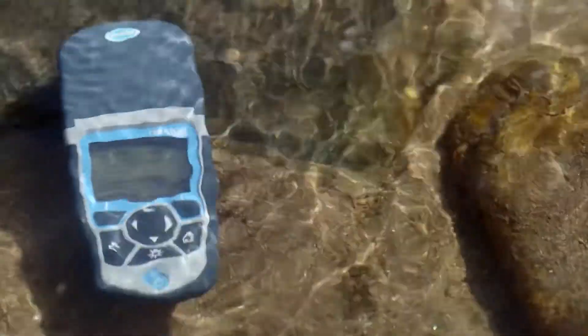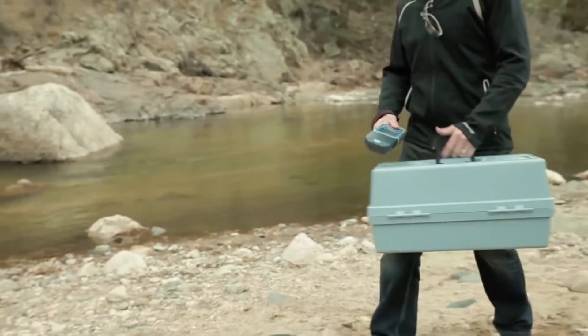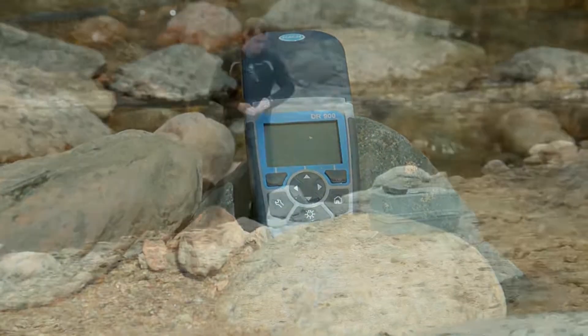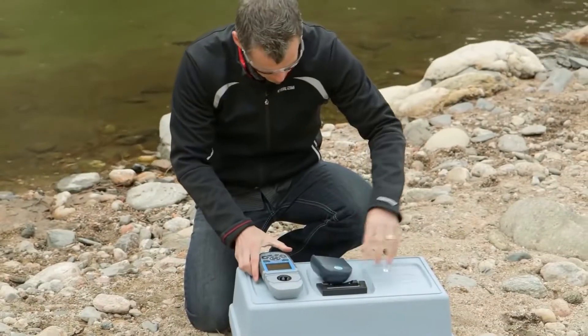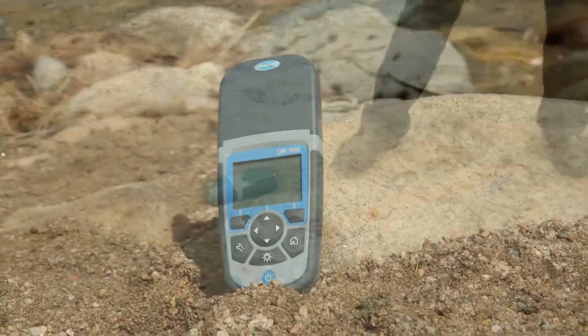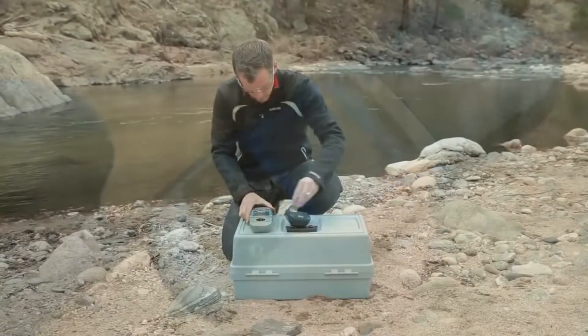So we built the DR900 to resist water, dust, and the accidental drop. The end result is something you can trust for your demanding field testing needs. It is impossible to avoid the potential grit of everyday testing. You need something that you can pick up, wipe off, and then test with total confidence.